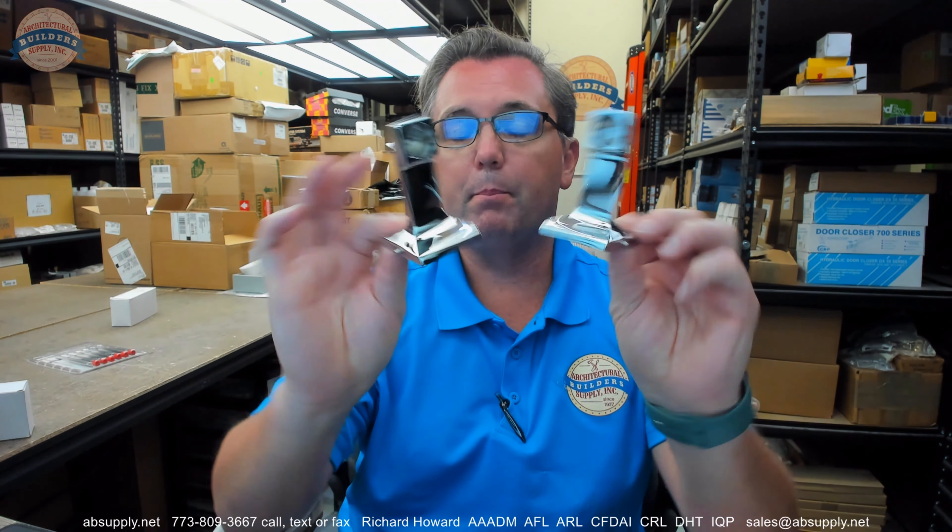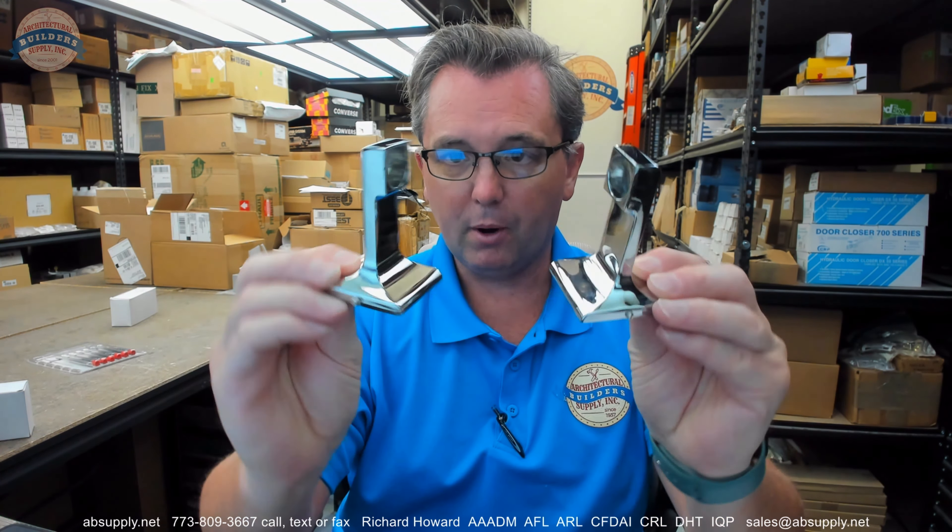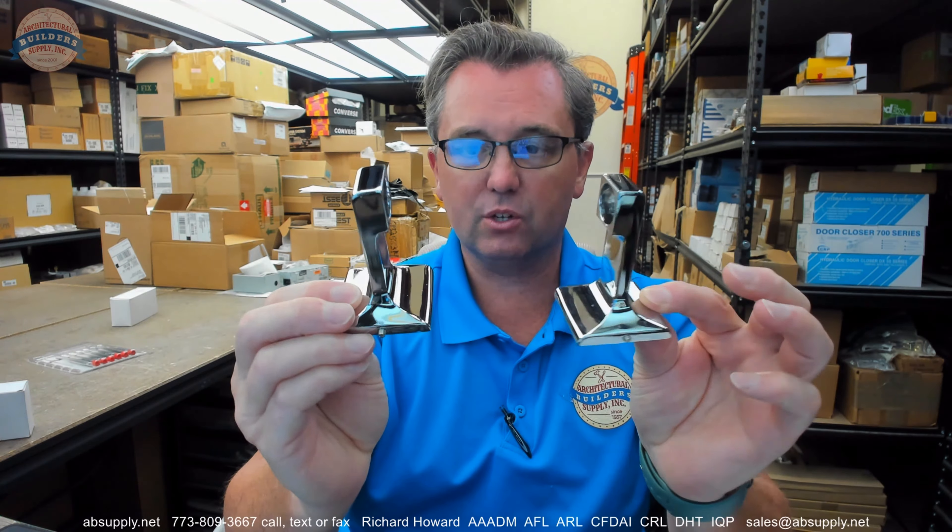A very typical, common, sort of low-cost item that is going to be used in those applications that you might see in motel work, even hotel work. A couple of posts that you have here — they are not identical because they are handed.